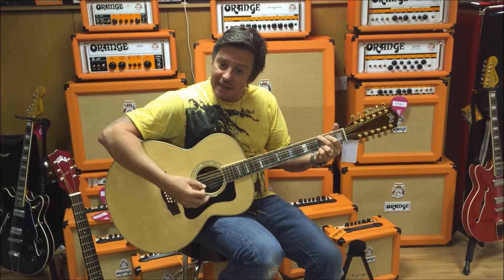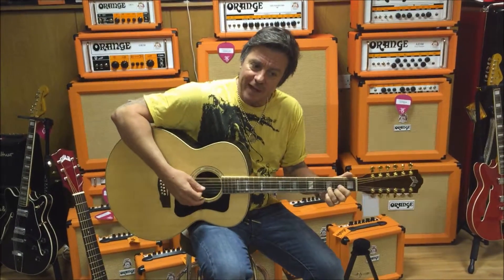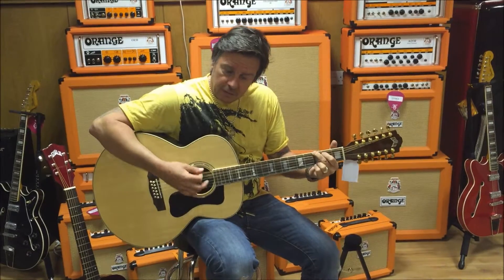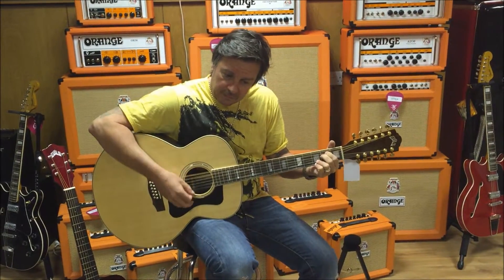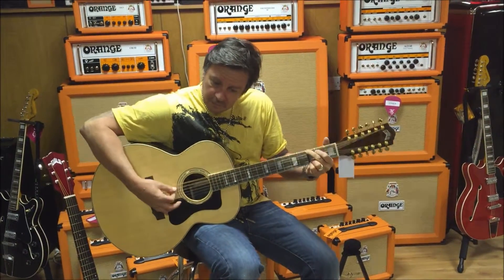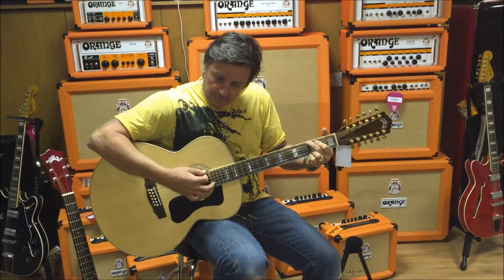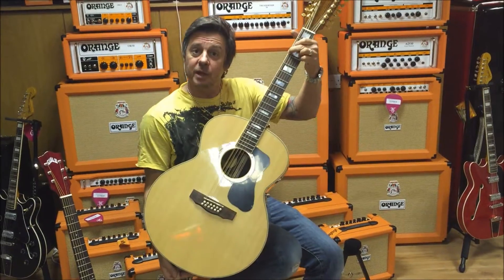A little jangly, with a really nice low action. Another classic from Guild.